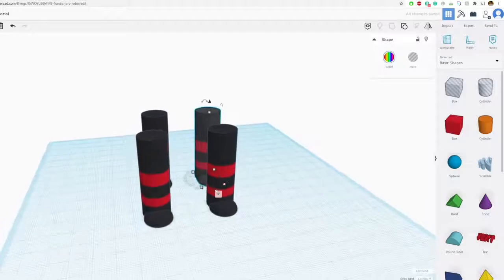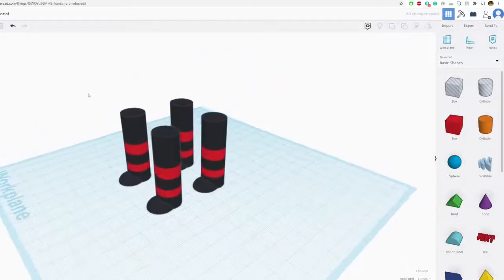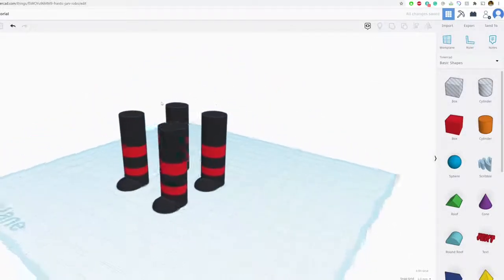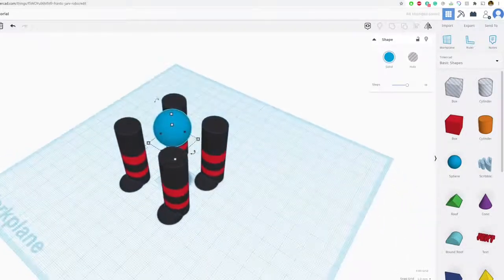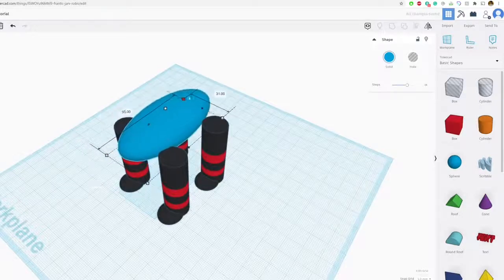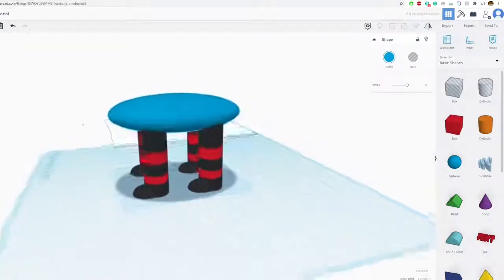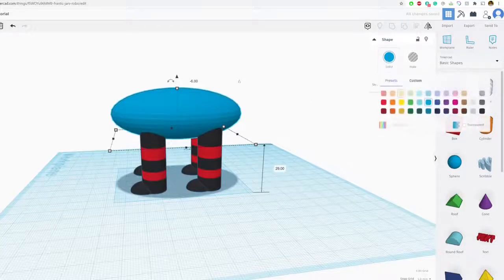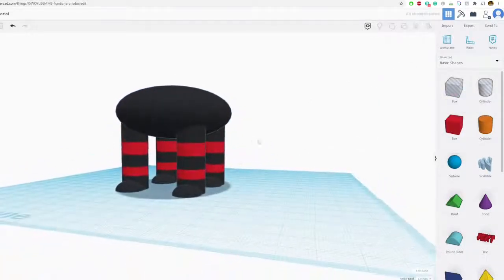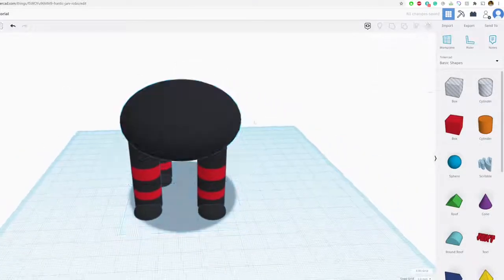He might be a little bit too tall — I rotated by accident, but here we go. We have our basic shape. Now let's get the body on. I'm going to use a sphere and stretch it out. I've seen other people use cylinders and other shapes; I personally like the sphere for the body and think it looks best, but you can definitely experiment.